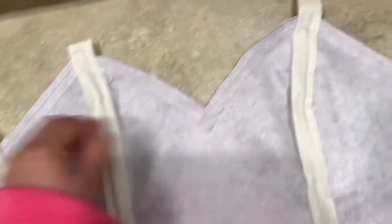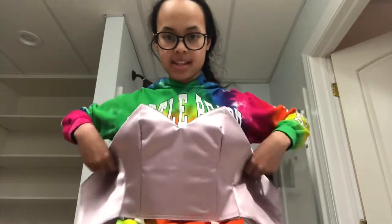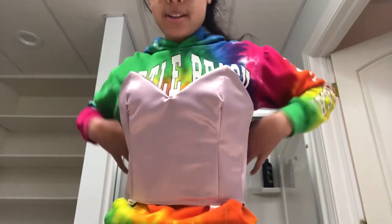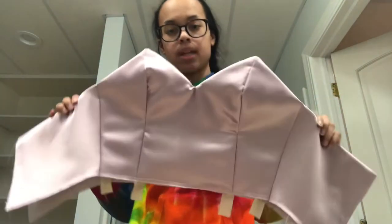This is the bodice before I attach it to the skirt and it looks so pretty. This is kind of how it'll look on, and that neckline looks so cute. Now I'm going to hook the boning into the boning channels — the bodice is all complete, looking cute and professional!